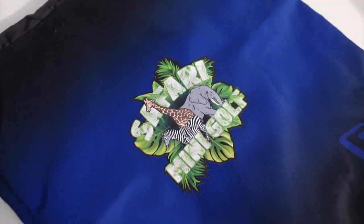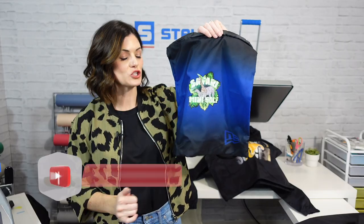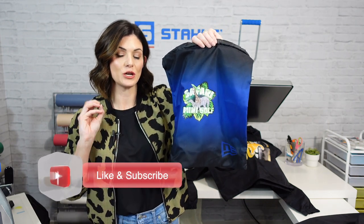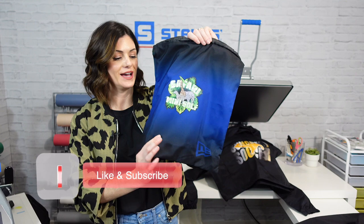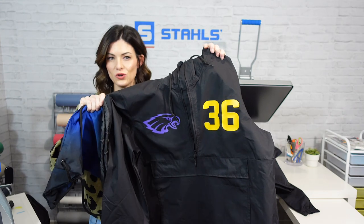Here is our cinch sack completely decorated with our Super Tech Sublistop transfer. As you can see, the white has stayed nice and bright and nothing has faded into the bag's color. Whether you're choosing a full color transfer or just need a single color, you have options — and the whole point is now you have the ability to say yes and not turn down orders simply because you don't want to work with nylon or don't know where to get started.